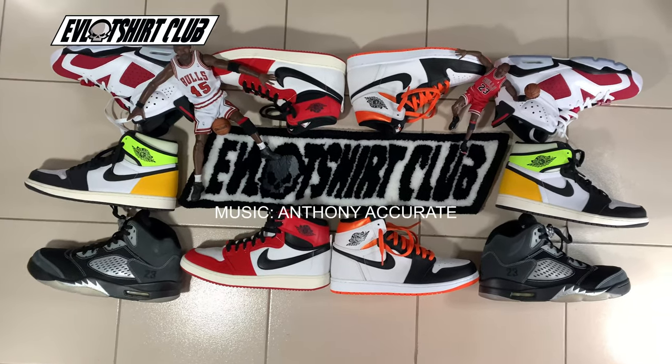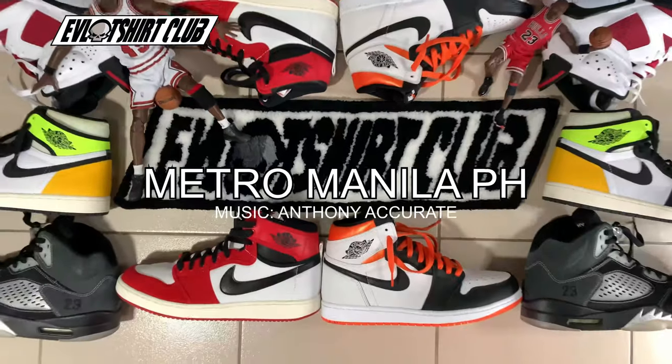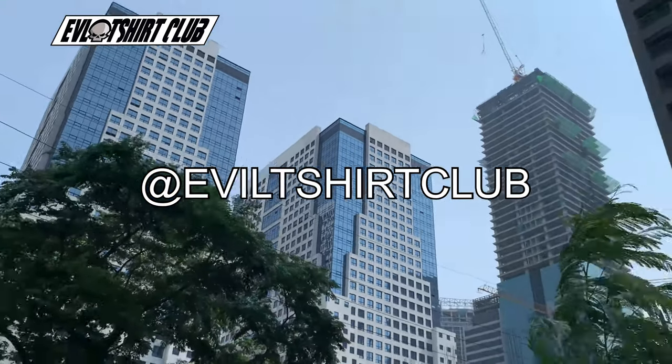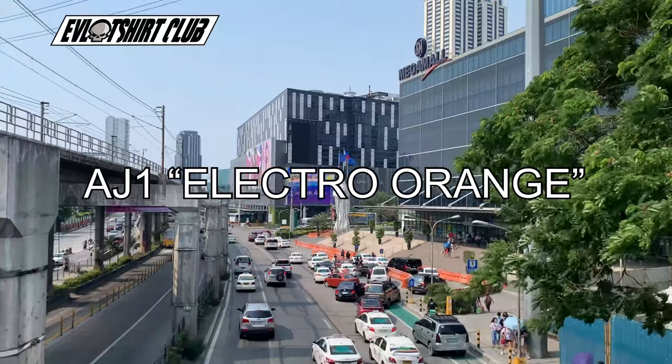Yo, what's up community, your man Evil Foot, Metro Manila, you know the place. Please don't forget to subscribe to the channel, please don't forget to like the content if you like it. Please don't forget to follow the IG account at Evil T-Shirt Club — it's pretty dope, a lot of dope art and everything.